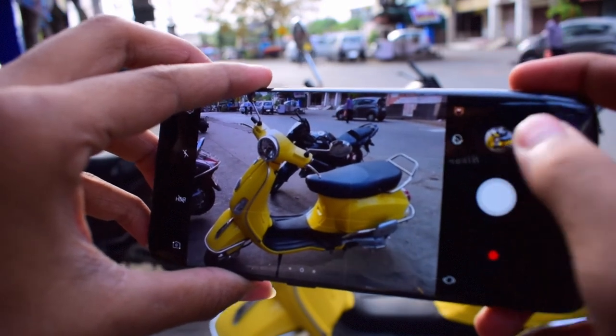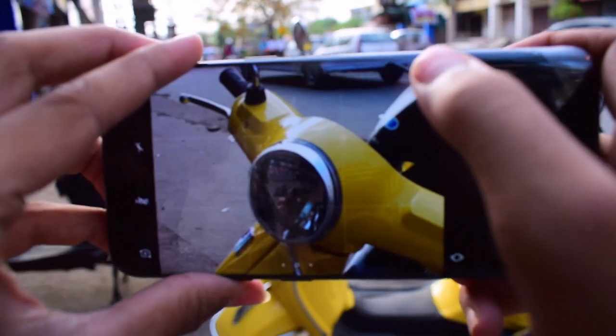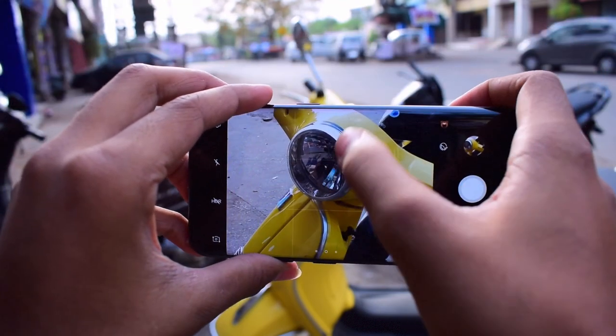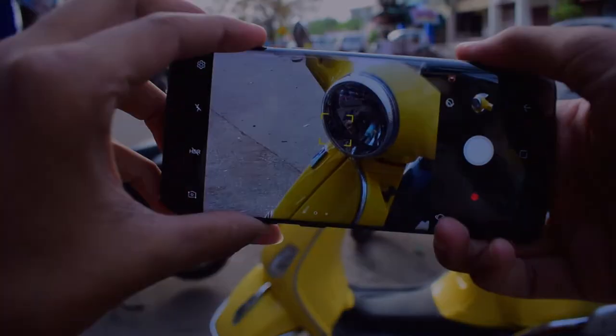So that's pretty much it for this video. If there are any questions, comment below. Subscribe for more videos, and I would like to thank two people for this video — Sachin Joshi and Pradyum Deshpande. Both of them are awesome people and photographers, so go follow them on Instagram. That's it — Arjun Mukherjee signing off.